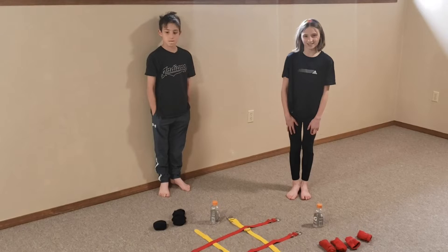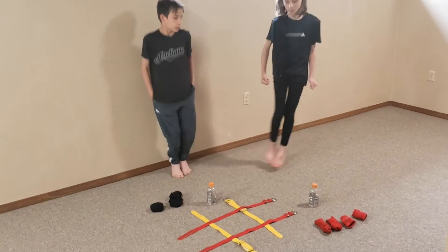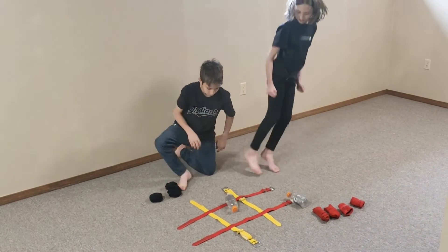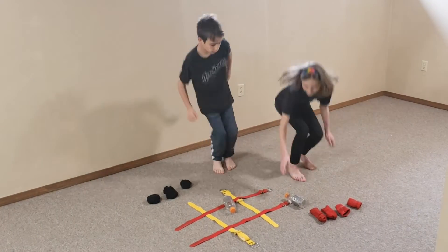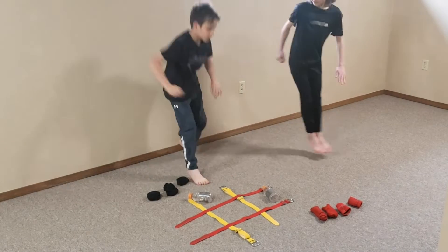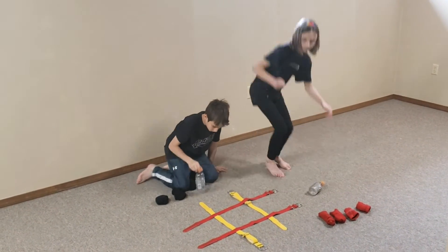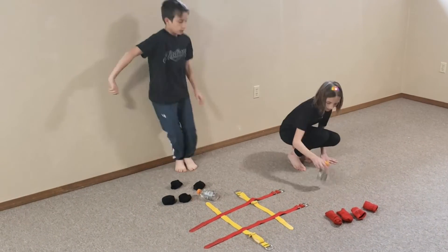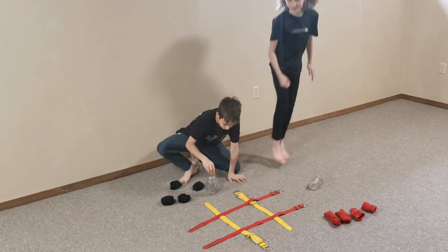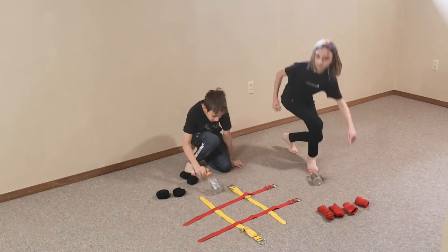When the game begins, you do five ski jumps to earn two flips of the bottle. Every time you successfully land your bottle flip upright, you can put one of your markers on the tic-tac-toe board. If you have two unsuccessful flips of the bottle, you have to do five more ski jumps in order to earn another marker. The game ends when somebody has tic-tac-toe.